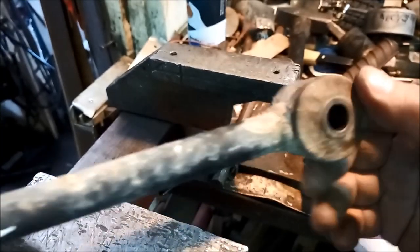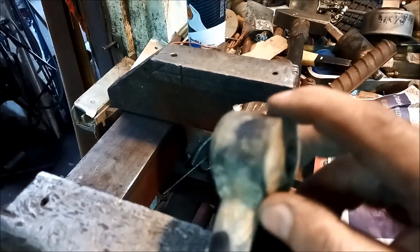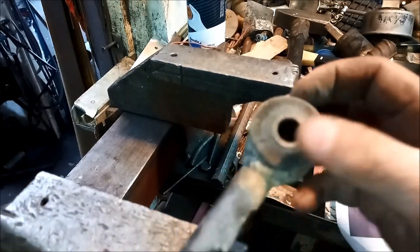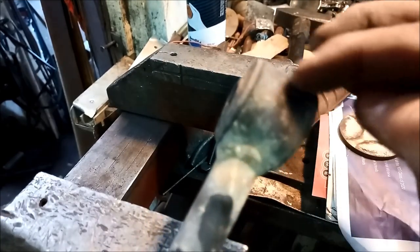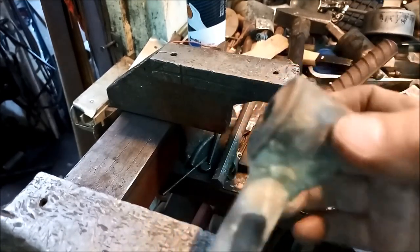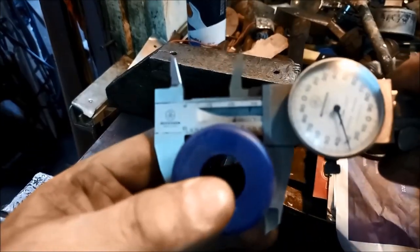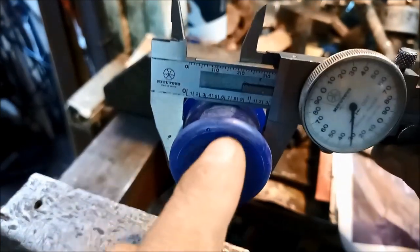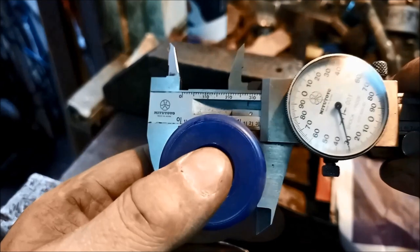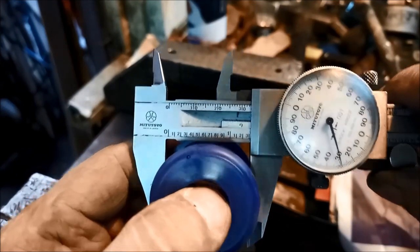And now we're going to do those bushes on those link arms - it's the same procedure, you just got to press it out. You've got to make sure you've got the driver that's smaller than that little sleeve there. So we get a driver that's that measurement or a little bit smaller than that, because when you're pushing it out you don't want it to get stuck in that sleeve.